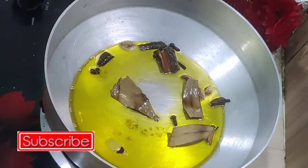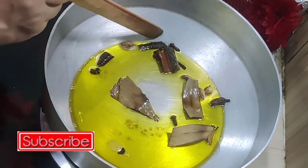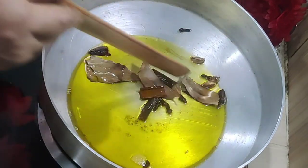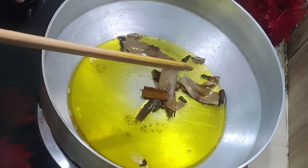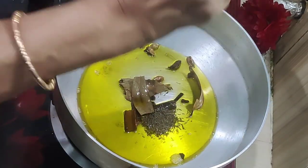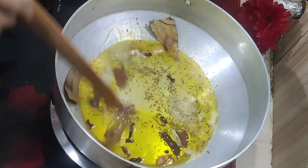Hello everyone, welcome to the hot sauce. I will cook the hot sauce and I am going to cook the hot sauce.